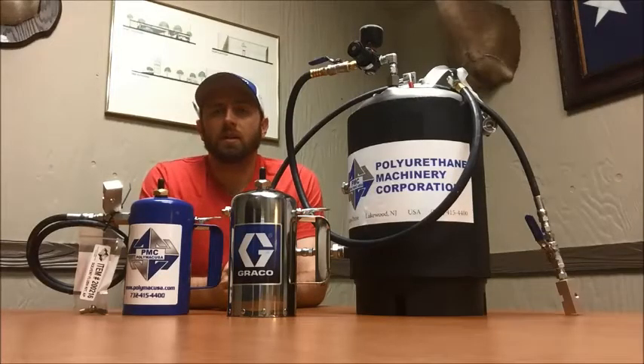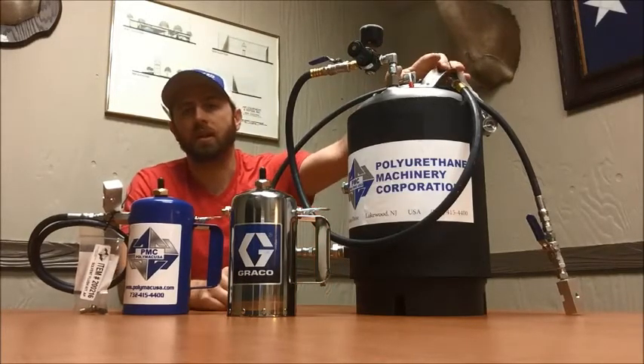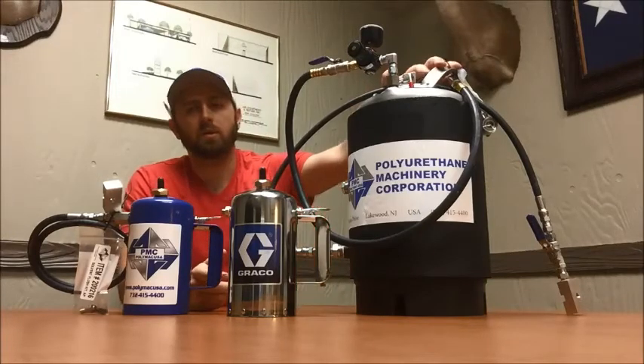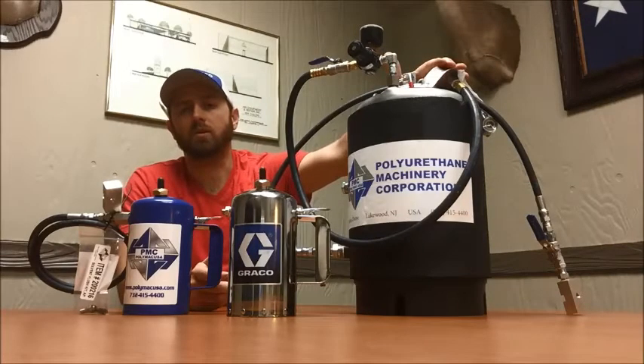These are all the flush tanks offered here at Air Equipment. We have the two smaller one-quart pots and the PMC three-gallon pot. The two one-quart pots are handheld — you flush once and then refill. The three-gallon one you can plumb into your compressor and use daily. If you're flushing daily and frequently like you should be, this is really the one you want.